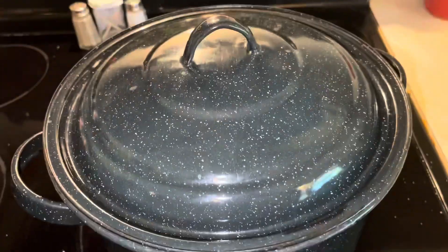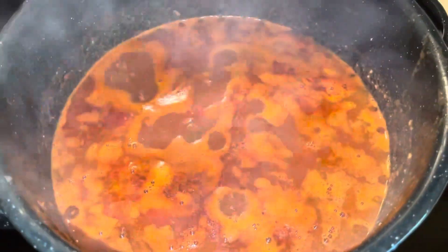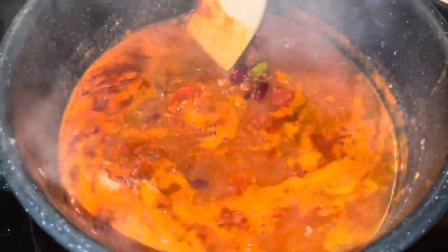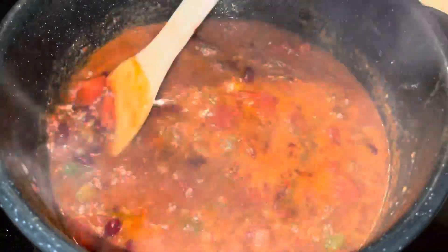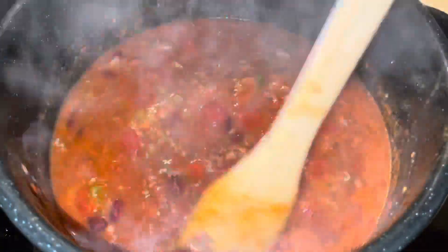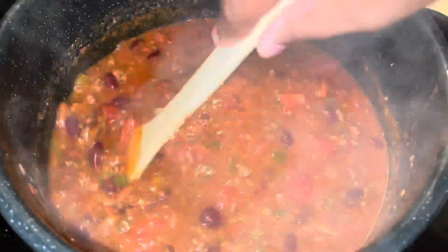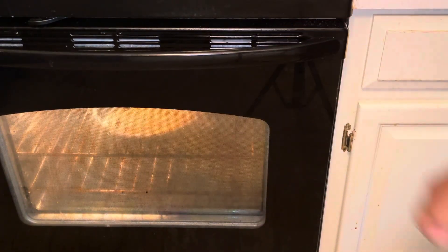Let's take a sneak peek at our chili. It's nice and hot — the flavors have been mixing up, guys. I love the season — it's all about the soups and the warm vibes. Let's get a little close-up. Look at our chili! Perfect for this chili weather.